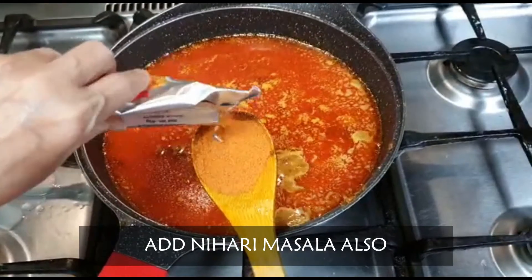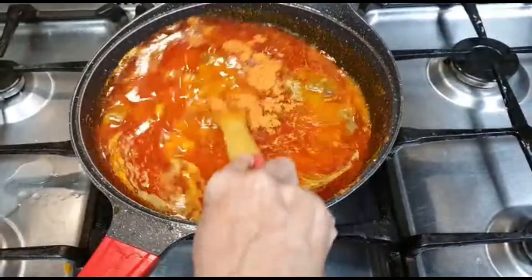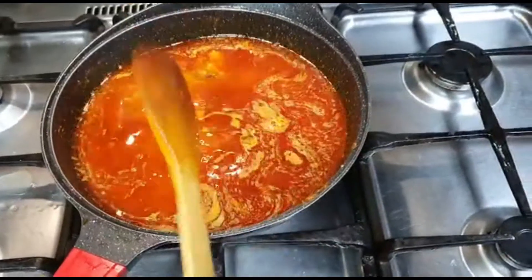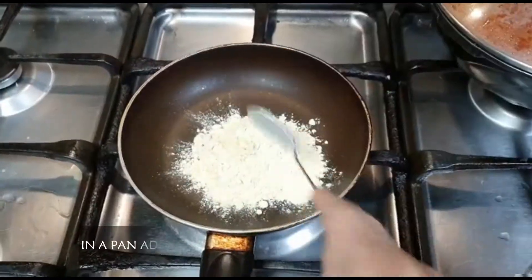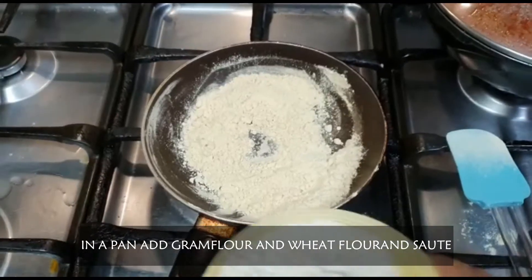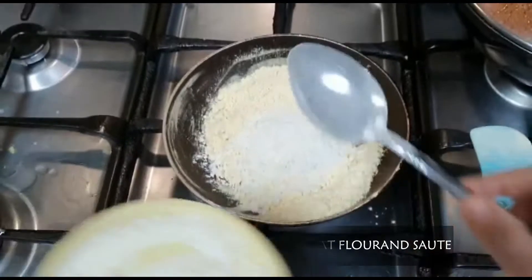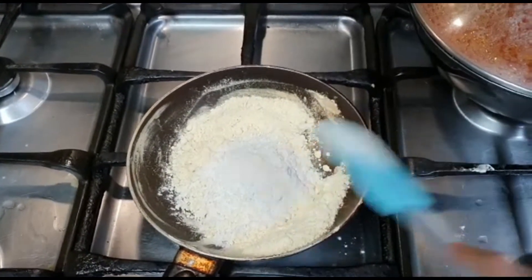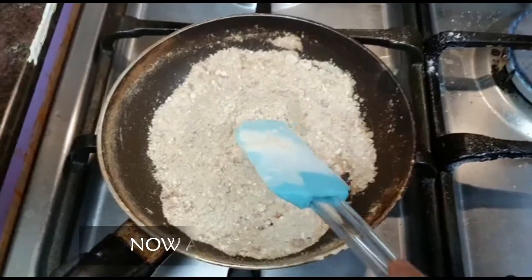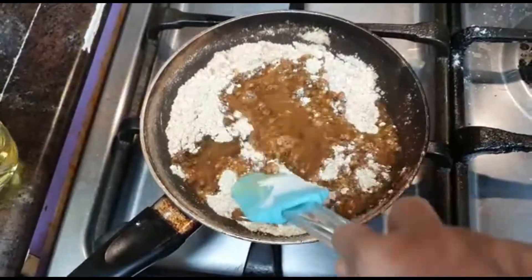We will add the masala in the pan and mix the masala in the pan. We will add 2 masala in the pan. We have 2 pans and add 1 or a half of olive oil. We will mix 2 and a half in this season and add the portions so we will mix it.